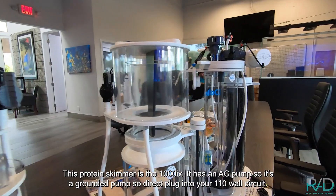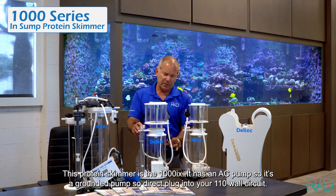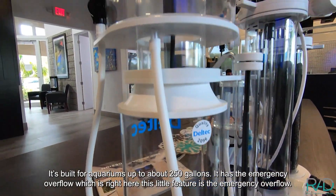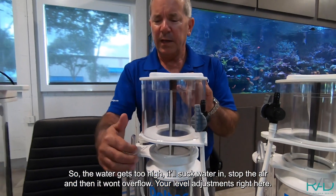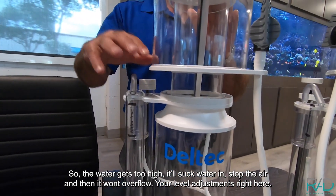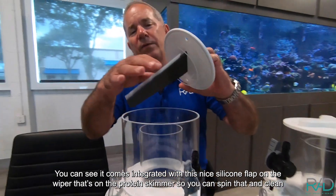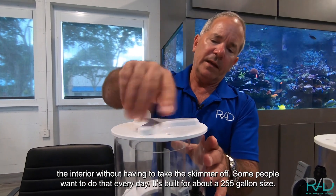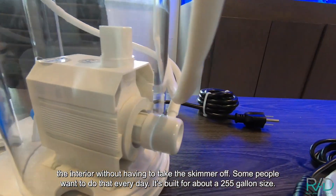This protein skimmer is the 1000IX. It has an AC pump — a grounded pump — so it's a direct plug-in to your 110-volt wall circuit. It's built for aquariums up to about 250 gallons. It has an emergency overflow right here: if the water gets too high, it'll suck water in, stop the air, and prevent overflow. Your level adjustment is right here. It comes integrated with a silicone flap on the wiper so you can spin it and clean the interior without having to take the skimmer off — some people want to do that every day.